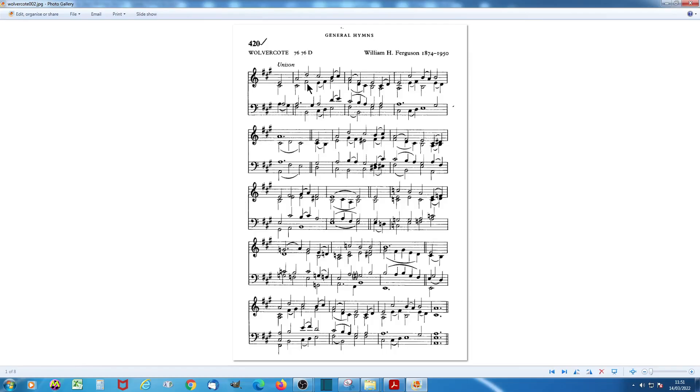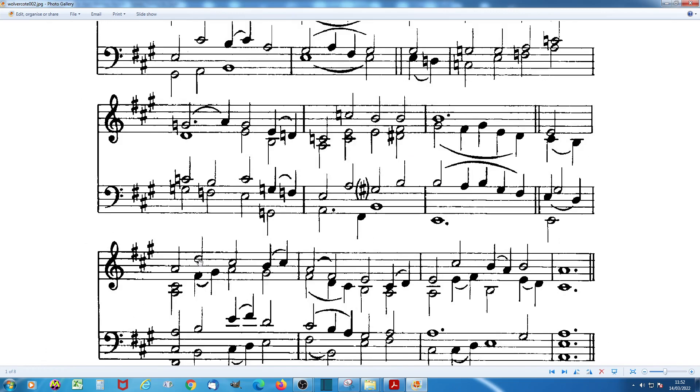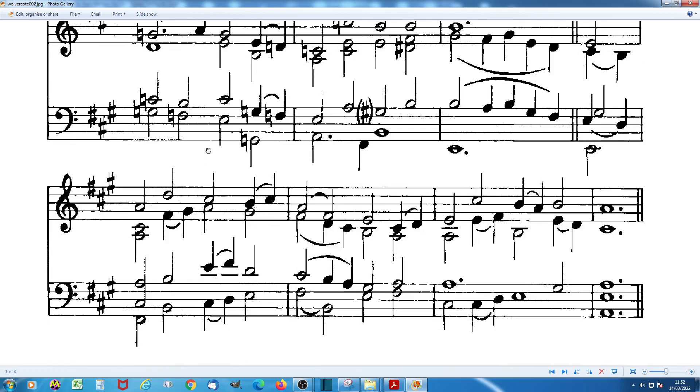This is the hymn tune Wolvercote as it appears in many hymn books. You can see that there are large stretches for the hands, and you've in fact got five notes to play at any one time in places here.